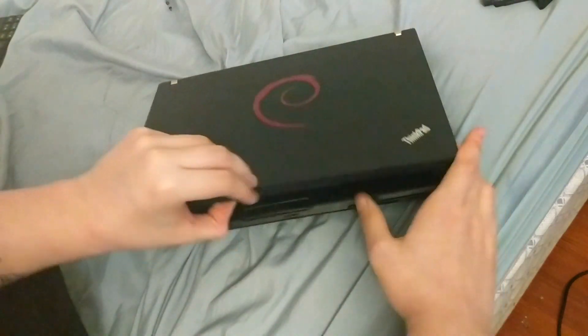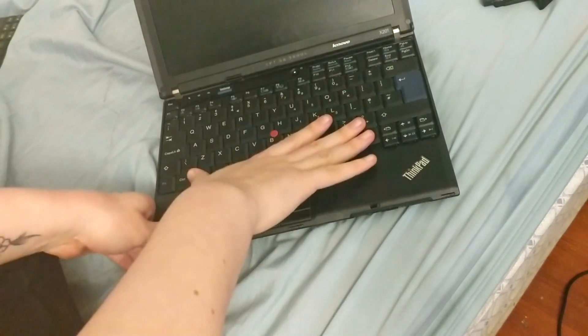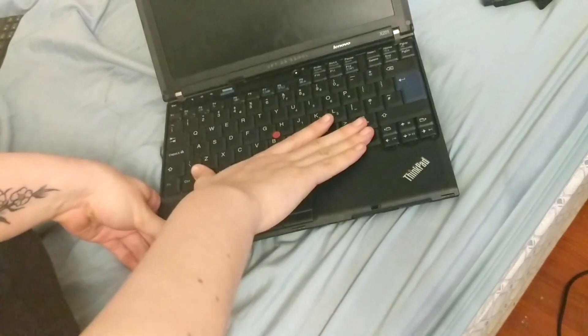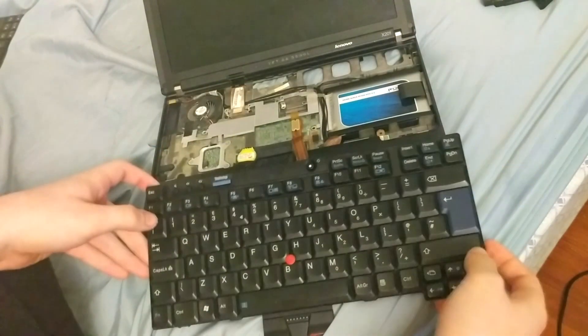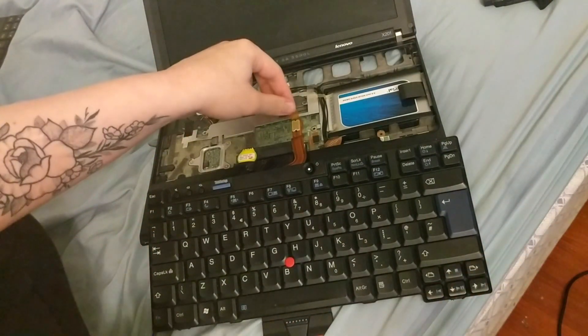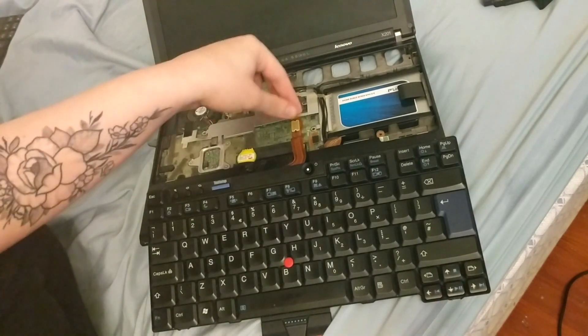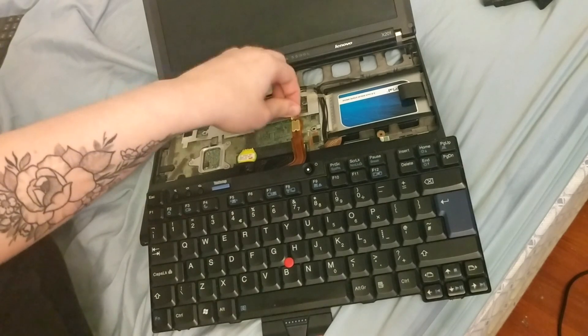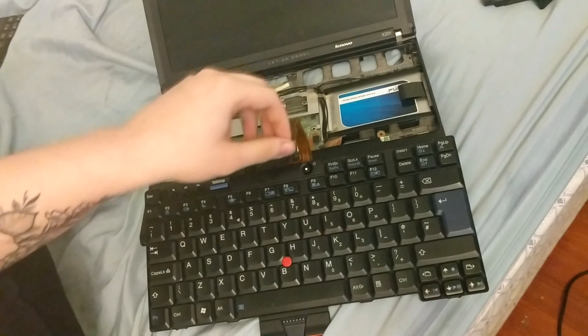Now flip the computer over without putting the battery in, just open it, and then press down on the keyboard and slide it up. And there you go — you've removed the keyboard. Pull it back out like this, and there will be a connector right there. Pull it by the tab right above the connector towards the screen with a bit of force, and it snaps off.